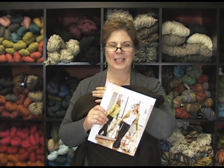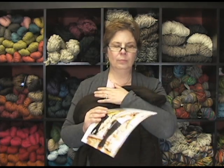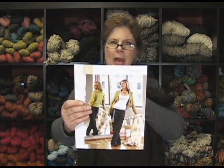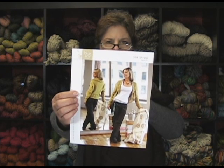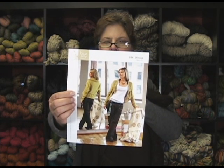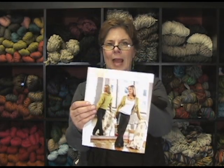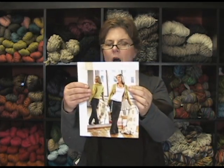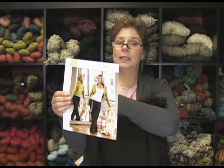Hi, this is Jeannie from Jimmy Beans Wool, and I am here today to talk to you about Blue Sky Alpaca's pattern, the Silk Shrug. Here you can kind of see it on the model — she's cute — and it is really a neat piece. It is knit from side to side, and then you add this ruffle on afterwards. It's really fabulous, very simple piece.